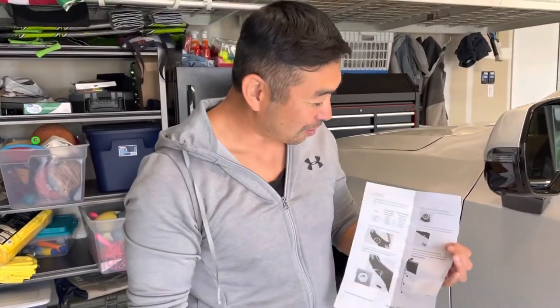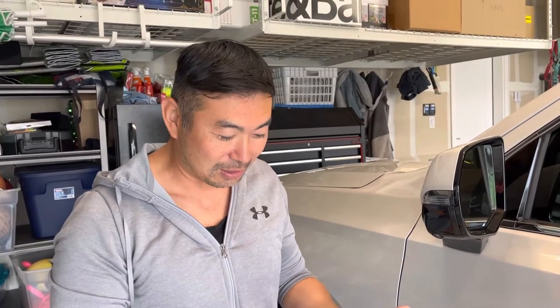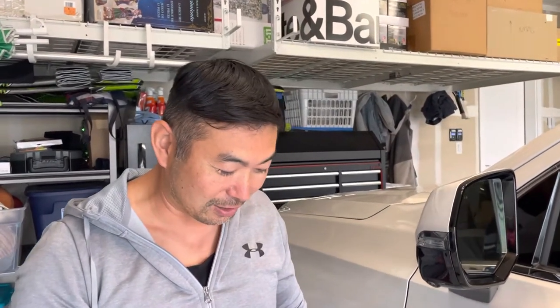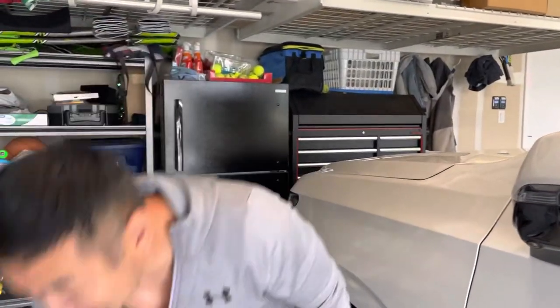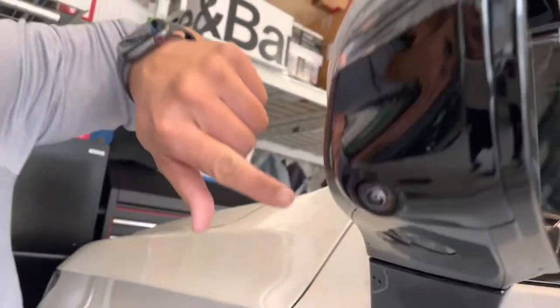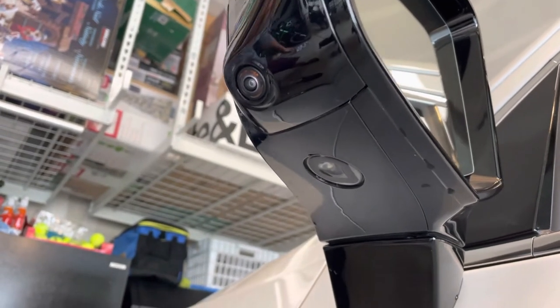Today we are going to install the puddle lights on a 2022 Cadillac Escalade. We ordered this from the dealership, had it shipped for free, and we'll show you how to do it without having to pay the labor and fees. It's easy to do — it takes less than 30 seconds to pop these open and you'll have the Cadillac emblem on the floor.